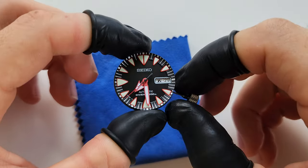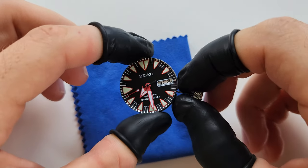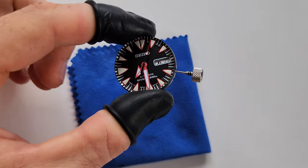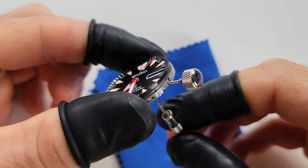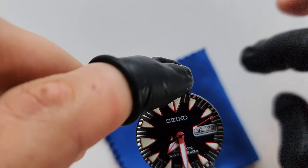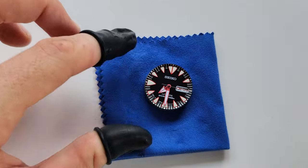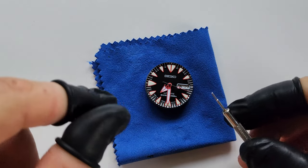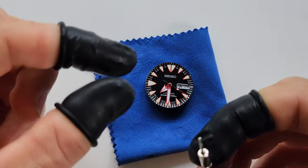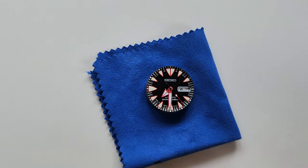Almost done — now I'm gonna clean the dial and put it back in the case. My technique is to press on that point I showed you earlier under the movement and pull the crown out. It takes a bit of practice but later it's very easy and really fast.